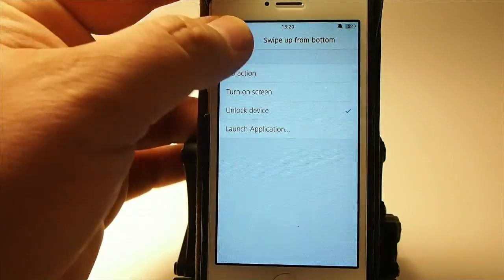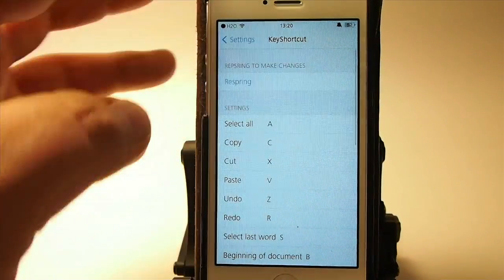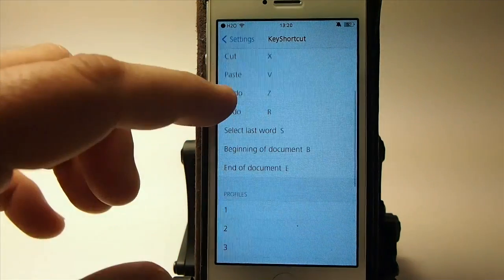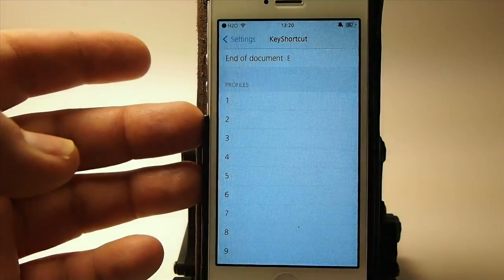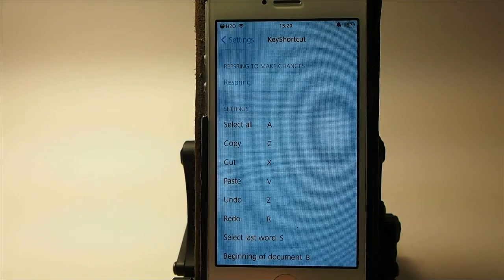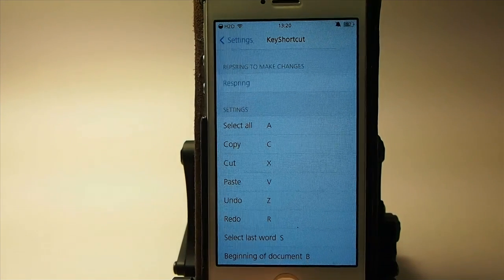There are some settings in here under Keyboard Shortcut Pro. You don't even have to use the standard letters — you can change them to be whatever you want them to be. You can even set up different profiles; it gets pretty detailed what you can do. If you can remember all those different commands, then you're going to be jamming with Key Shortcut Pro.